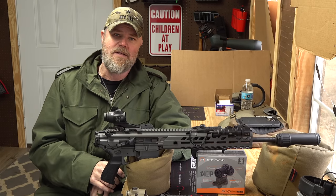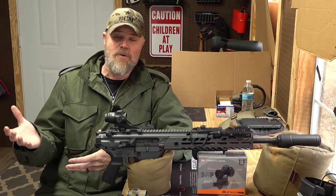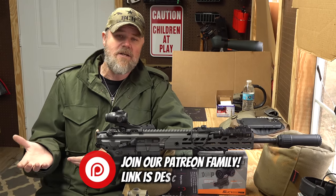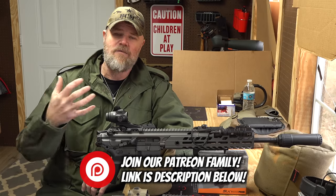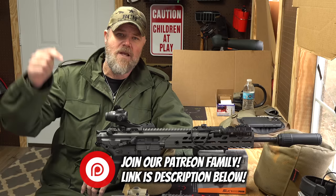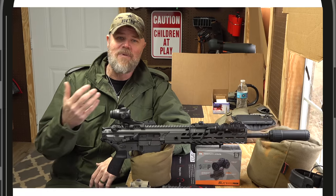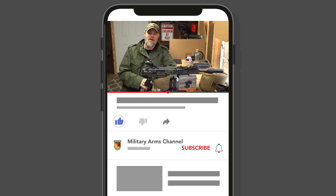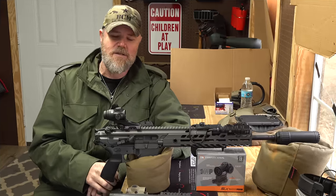Before we get started, if you enjoy the content here at the Military Arms Channel, please consider becoming part of our Patreon family. You'll get early access to videos, direct access to me, and other perks — link in the description below. Also please hit that like, share, subscribe, and notification bell.